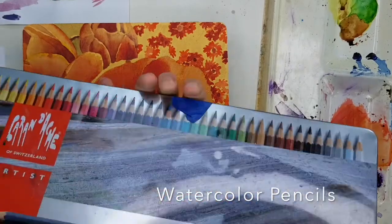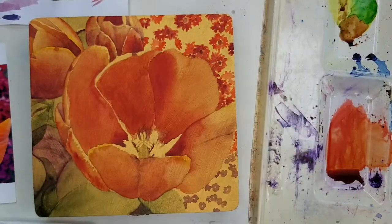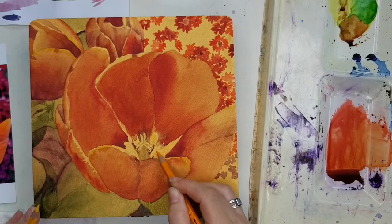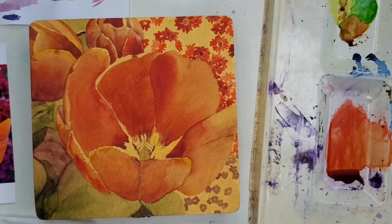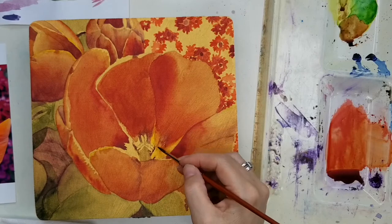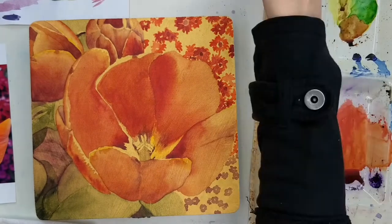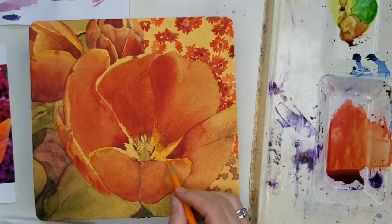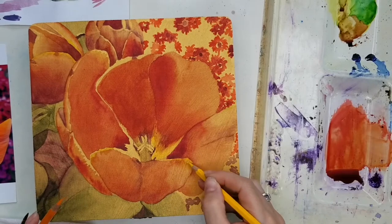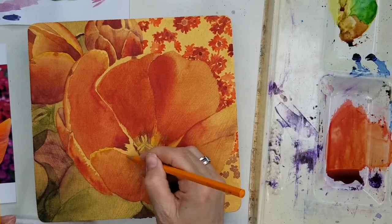I'm breaking out my Caran d'Ache watercolor pencils to brighten up the flower in certain areas where my watercolor paints weren't quite bright enough — especially the yellows. I have a yellow and a yellow-orange here. When you draw on a little bit and then go over it with water, you get really nice bright colors. The orangey red paint I mixed is also coming up in the water and blending right in with the yellow pencil, creating no hard edge between the two colors.